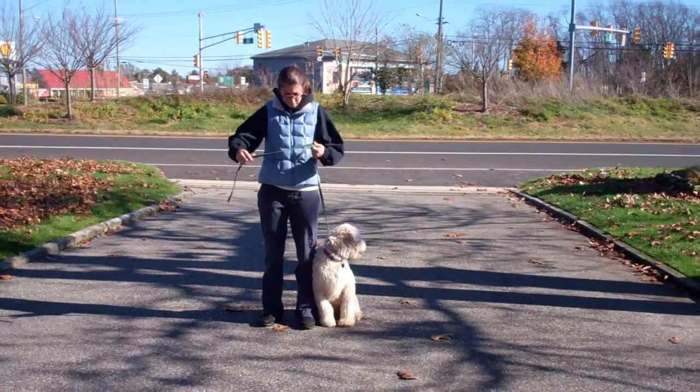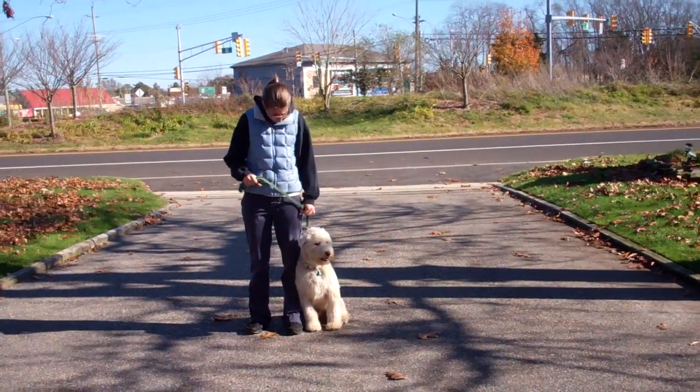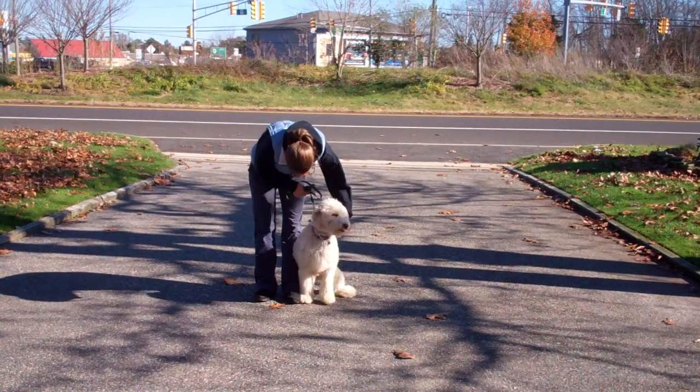Chrissy's using a regular six-foot web training leash and she'll keep the bulk of that leash folded neatly in her right hand, which leaves the left hand free to give the correction. The correction that we give is a tug and release on the training collar, which is the second piece of equipment that we're using.